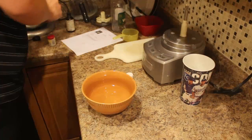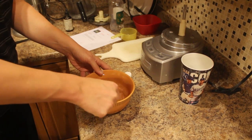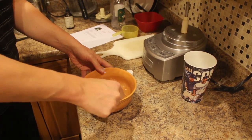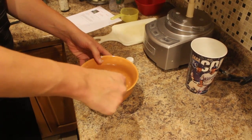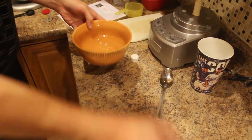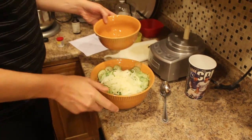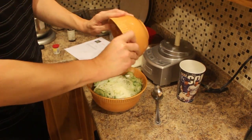I'm going to mix this through. Then pour this over top the cucumbers and onion mixture.